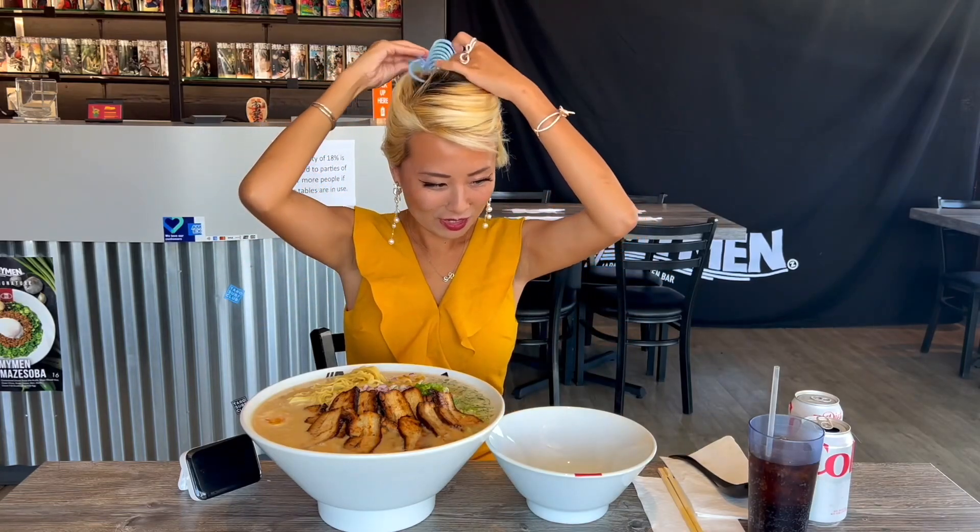Look at that char siu — this looks absolutely incredible. You've got 30 minutes to finish this big bowl, otherwise it's gonna cost you, but if you finish you get a hundred dollar cash prize. Let me put my hair up and let's get started. It looks so good — I got a bowl on the side too.